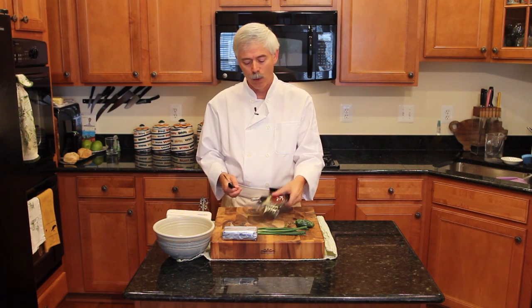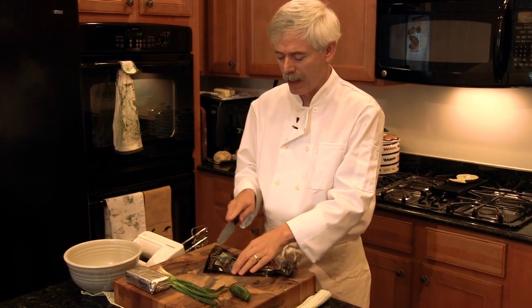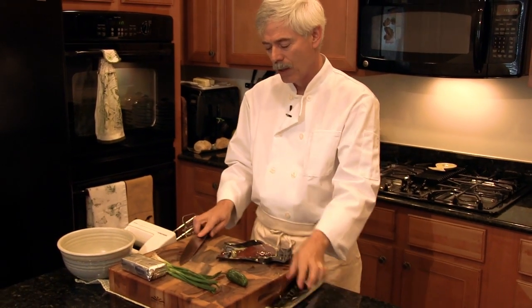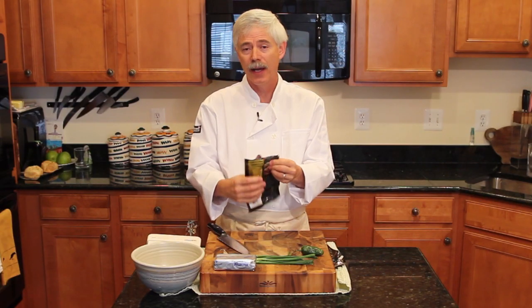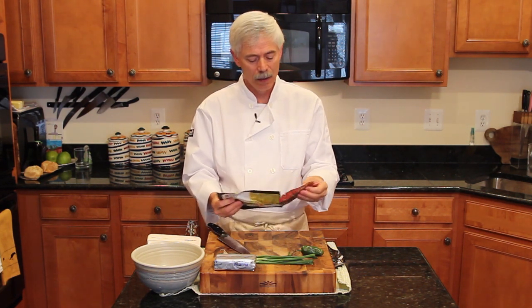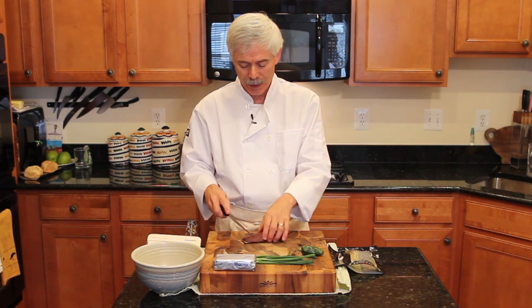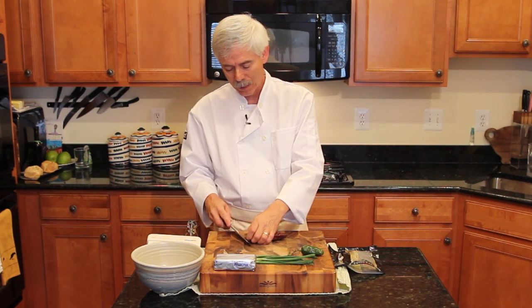You can buy these little four-ounce packages of smoked salmon in several different grocery stores — I bought this at Whole Foods. We're going to pop this open and see what we have here. It is a hot smoked salmon, not lox or cold smoked salmon. Big difference. For this dish, you've got to have hot smoked salmon.